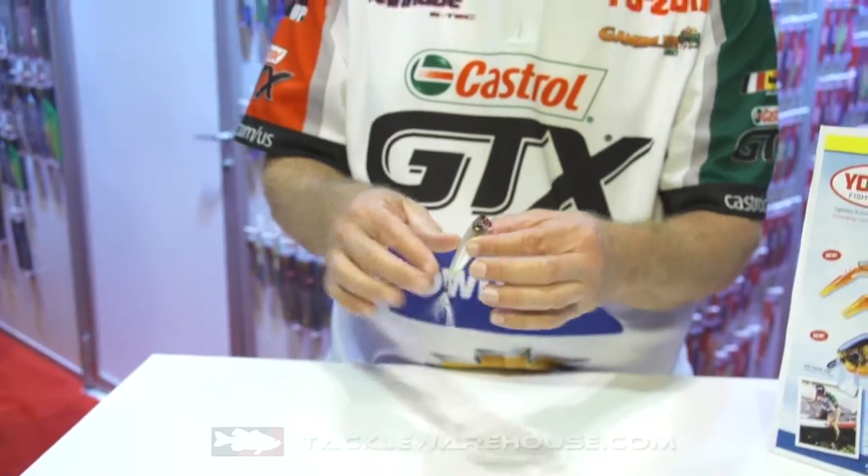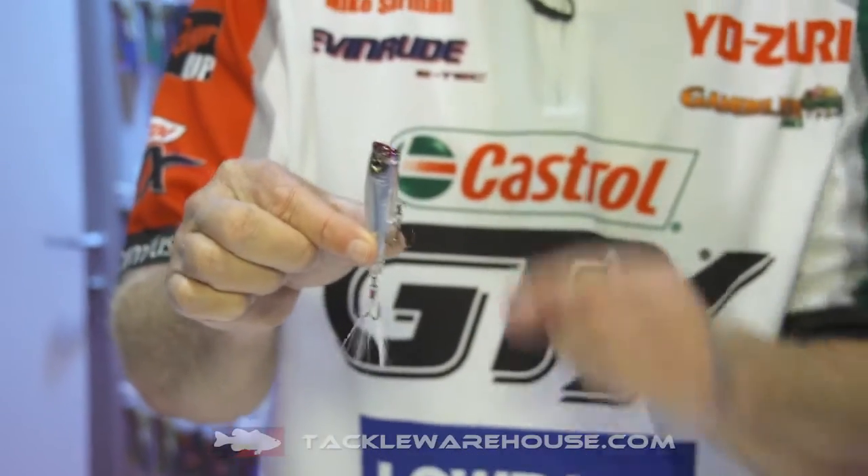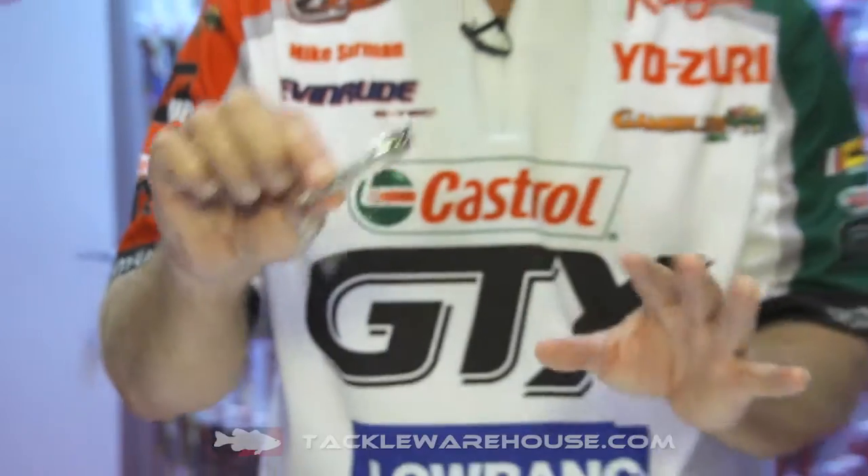And then we've got the 3DS popper, one of my favorites. Again, the great reflective action, really small. A lot of times when the bait gets really small, or when fish are schooling, and the fish are a little tough to catch, the 3DS series will absolutely catch fish when they're finicky or a little tough to catch.